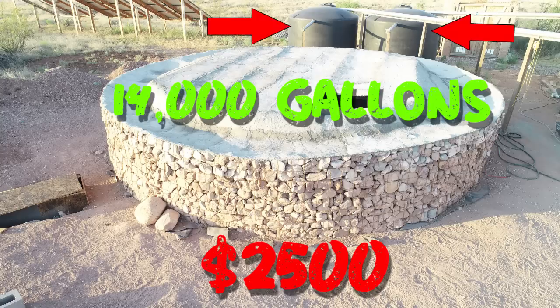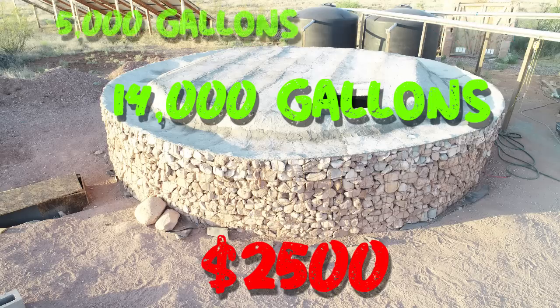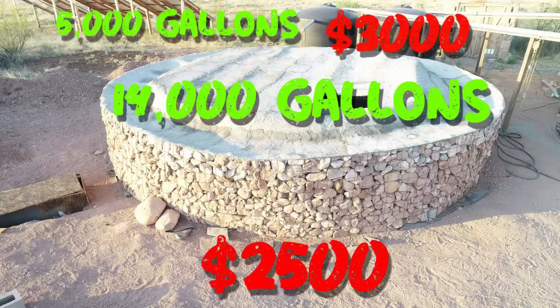By comparison, we have two poly tanks at 2,500 gallons each — 5,000 gallons total, just a fraction of what this cistern holds — and those cost us $3,000 for both. We built our own 14,000-gallon rainwater harvesting cistern for under $2,500.